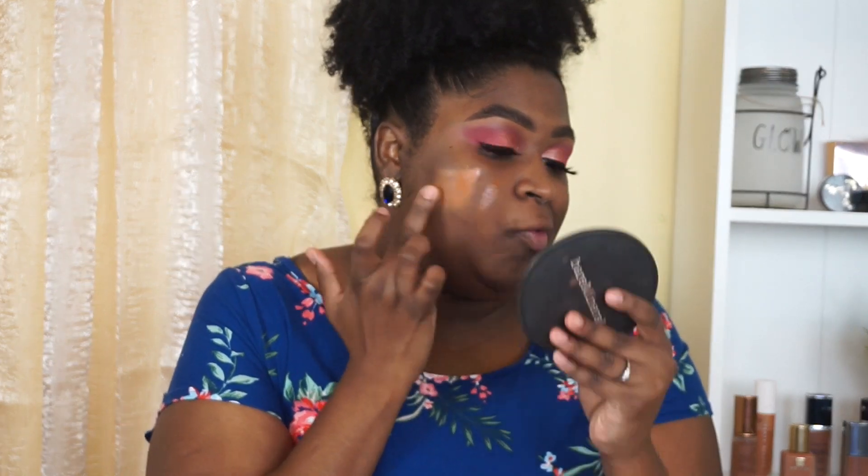Let's go ahead and swatch these — that's 4.3 and that's 4.4. Right now I don't love either of them. Getting closer: 4.3 is definitely going to be too light for me, and 4.4 is a slight bit dark, but I think I'm just going to go with that one for today.